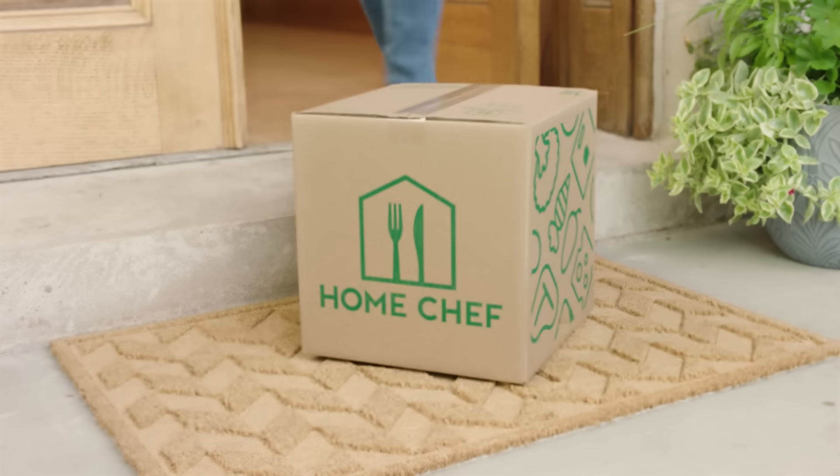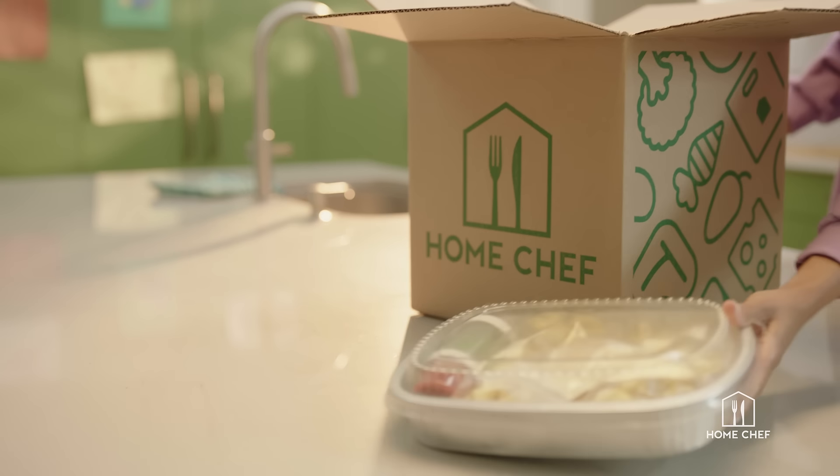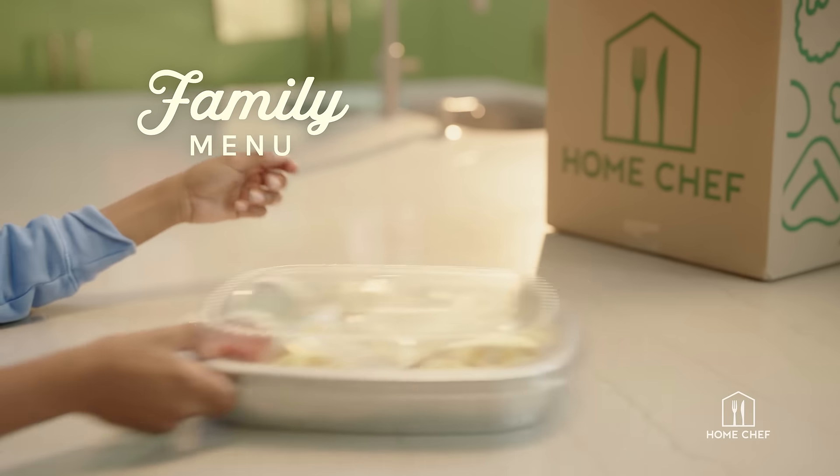If you ask your family what they want for dinner and you get four different answers, this one's for you. With Home Chef's Family Menu, eating dinner together just got easier.